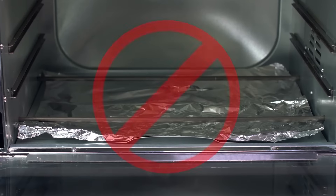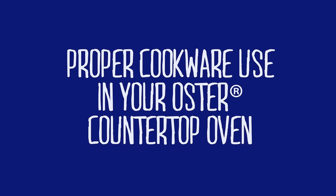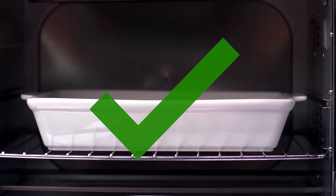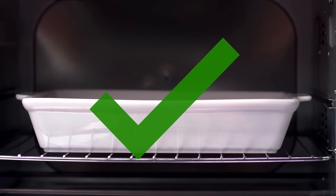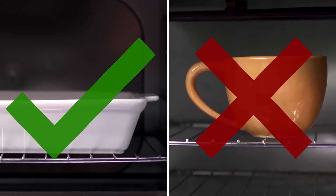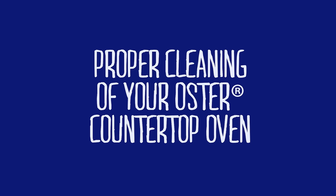Another frequently asked question is the use of cookware in your Oster countertop oven. Here are a few guidelines: only oven-safe cookware should be used. It is not advised to cook or reheat foods in coffee cups, dinnerware plates, bowls, or plastic storage containers. Oven-safe cookware is specifically made to withstand the high temperatures of an oven, whereas other serving and storage containers are not and can melt or break.